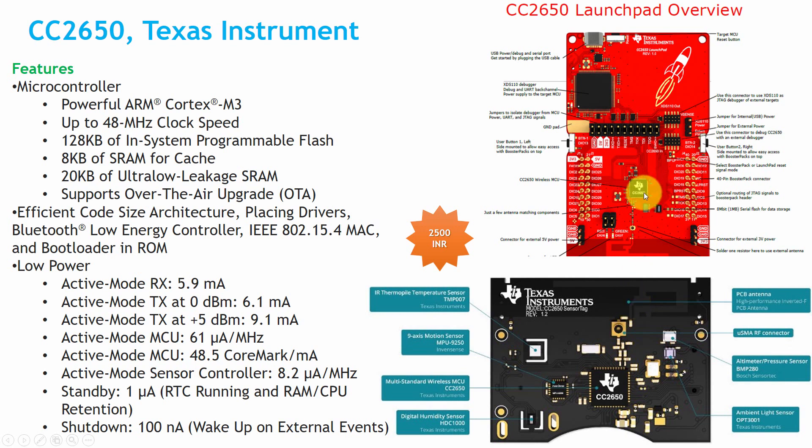Both boards use the CC2650 microcontroller with an ARM Cortex-M3 core. The maximum speed is 48 MHz and it has 128 KB flash memory, 8 KB static RAM for cache, and 20 KB ultra-low-leakage SRAM. It also supports efficient code size architectures.